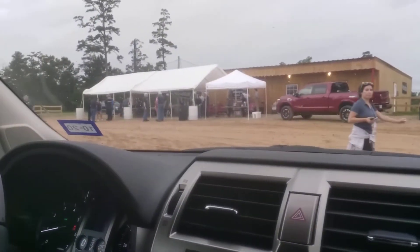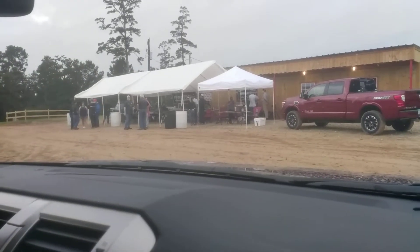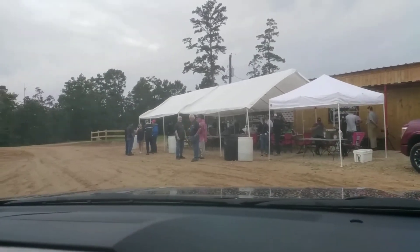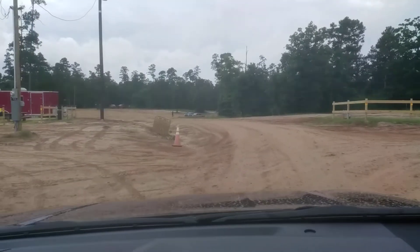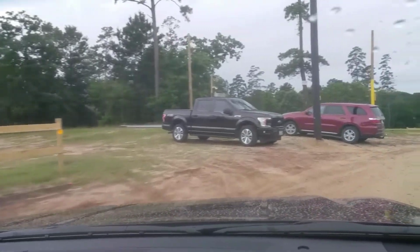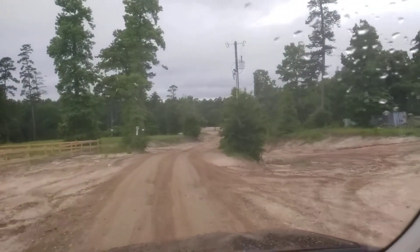We're going to head off to the trail. We can get this one a little dirtier too, can't we? Oh yeah, it's been through the mud. It's a surprisingly good off-roader — I think we should put it to a little bit of a test.